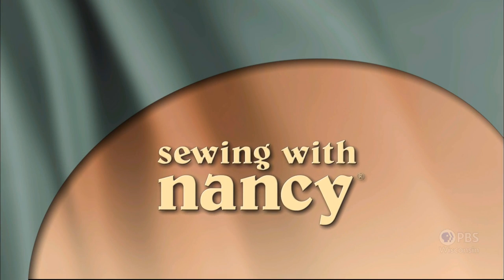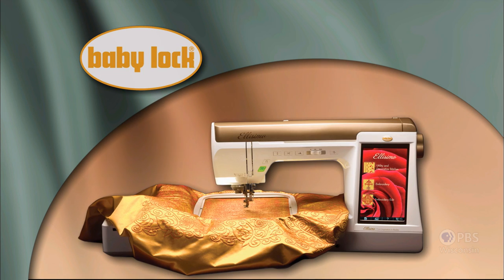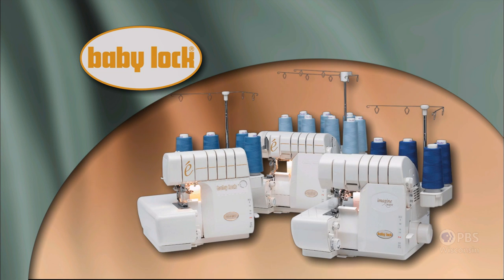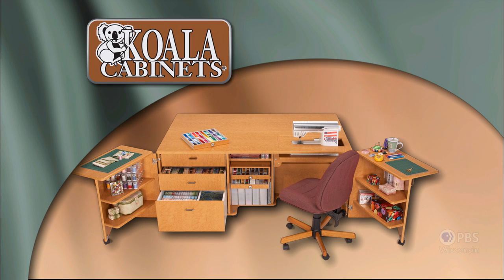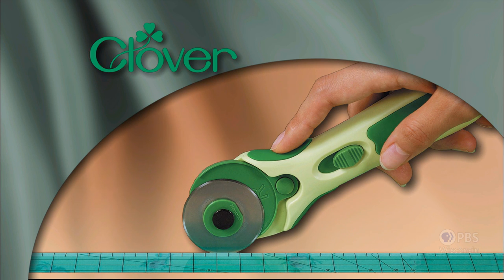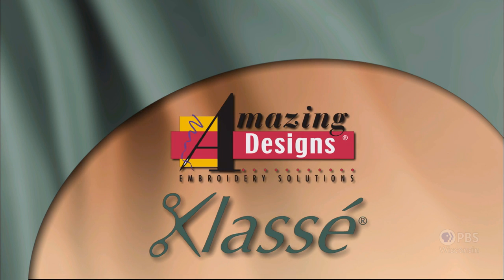Sewing with Nancy, TV's longest airing sewing and quilting program with Nancy Zeman, is made possible by Baby Lock, a complete line of sewing, quilting, and embroidery machines and sergers. Madeira, specializing in embroidery, quilting, and special effect threads. Coala sewing cabinets, hand-built in the USA by American craftsmen, customized for you. Clover, makers of sewing, knitting, quilting, and embroidery products for over 25 years. Amazing Designs and Class A Needles.